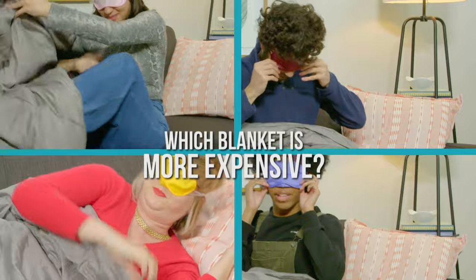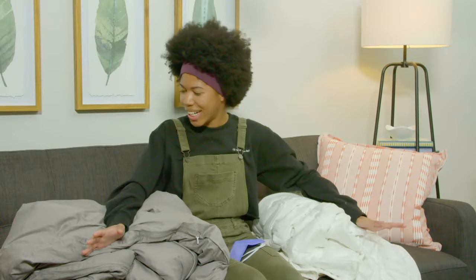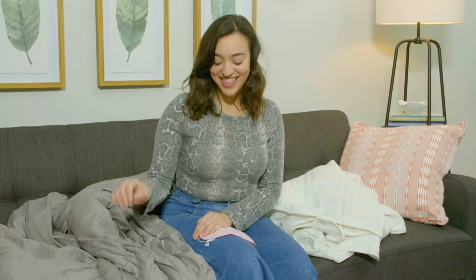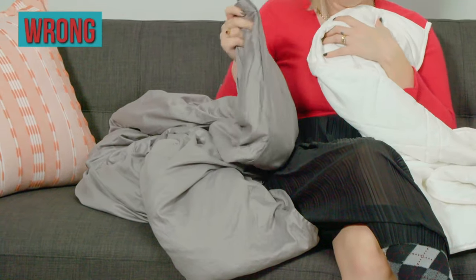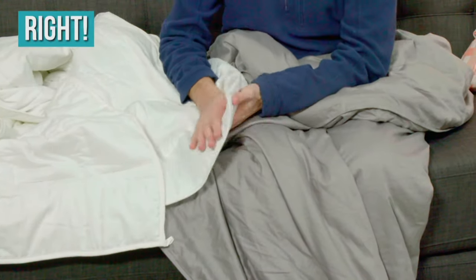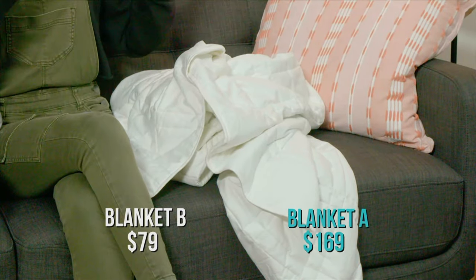Which is the more expensive blanket — Blanket A or Blanket B? My final answer, I'm gonna go with Blanket A. I think this one is the most expensive. Looking at this fabric, I can tell this one is the most expensive — the fabric just feels a lot smoother. Blanket A is more expensive than Blanket B.